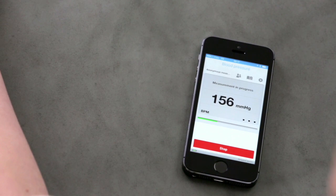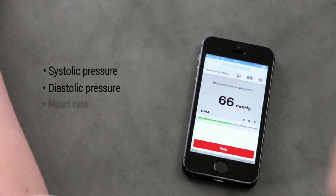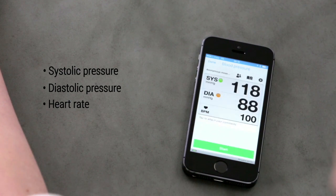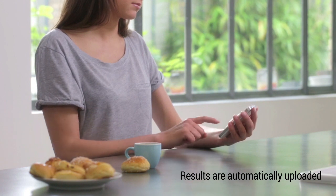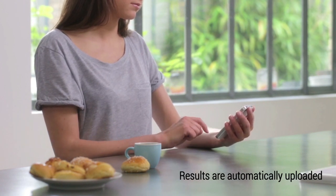Your systolic and diastolic pressures, as well as your heart rate, are instantly displayed on your smartphone. Right after the measurements, all the results are automatically uploaded to your Withings account.